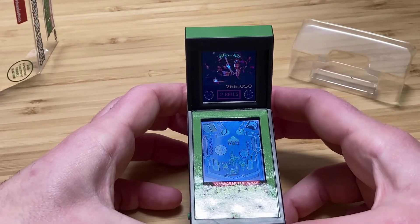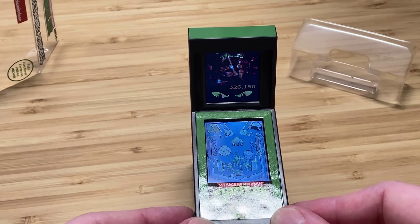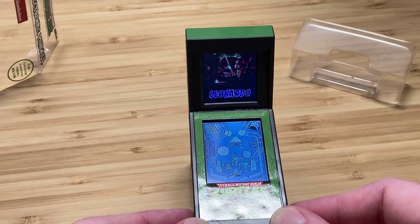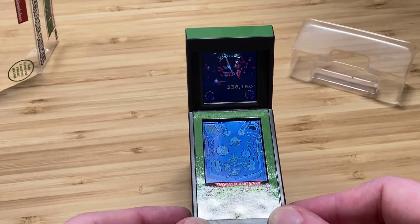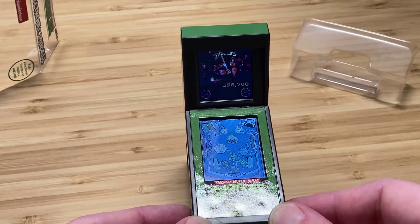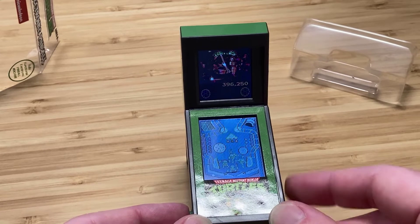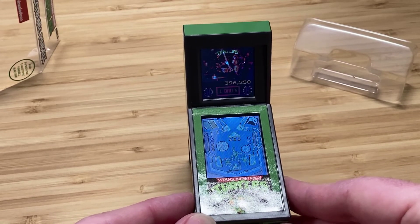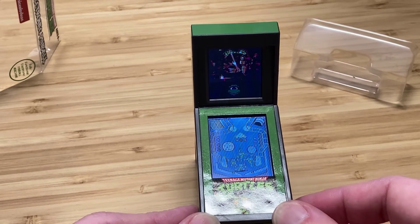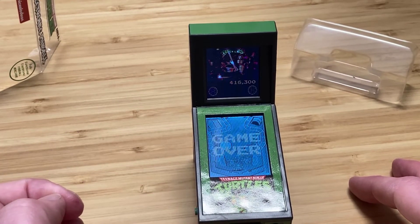It is tiny little pinball in your hands and it's color, it's animated. The bumpers left and right work well — it's reactive, there's a little bit of strategy to the game. It looks like there are some mini games inside of it. For under 20 bucks I'm actually really, really impressed. I'm really excited to have it sitting next to me every day so I can take a quick five-minute break and play some sweet TMNT pinball.